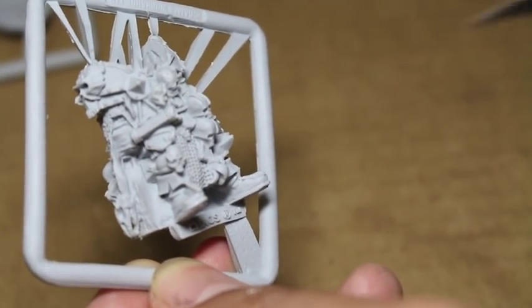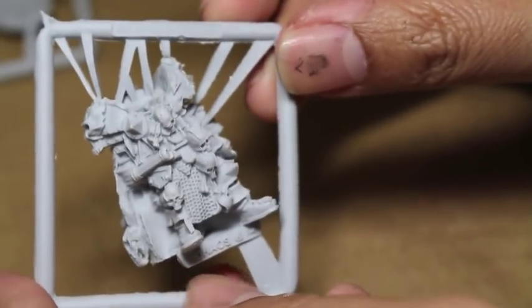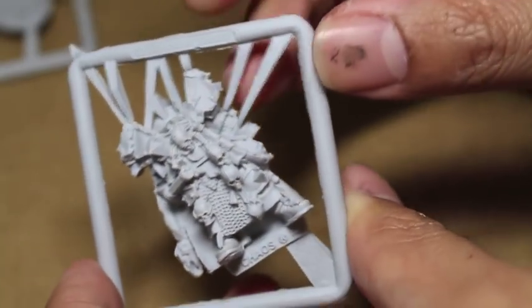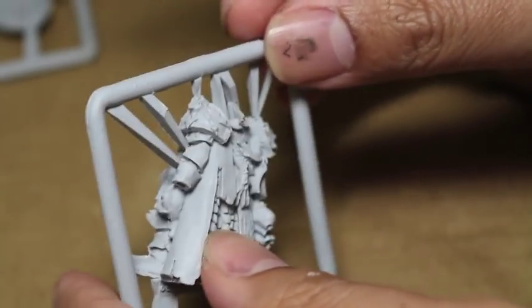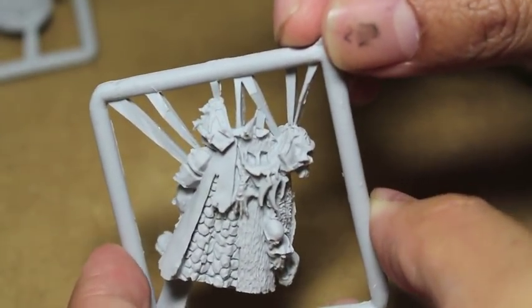You still have this bit right here that you're going to have to go in with your modeling knife. For a new beginner hobbyist, or even an intermediate level hobbyist, that's a really easy way to clip off some of that detail, and that's just too bad.